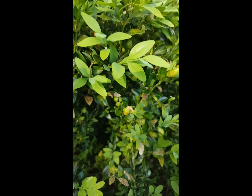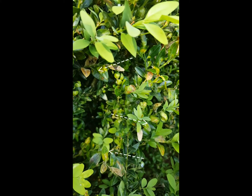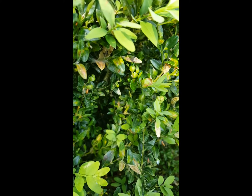I'm bringing you in close to take a look at last year's leaves. You can see how yellow they are and how they have the galleries from last year's leaf miners — that's where these adult sawflies came from.